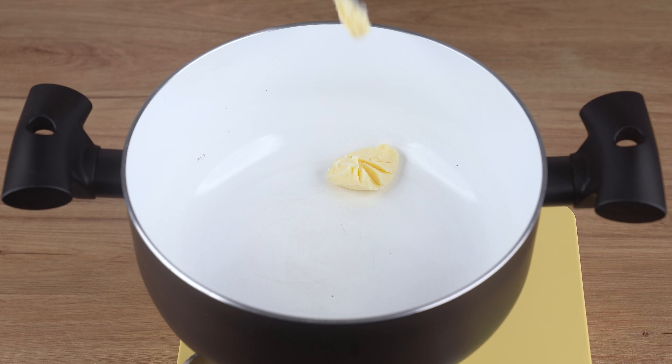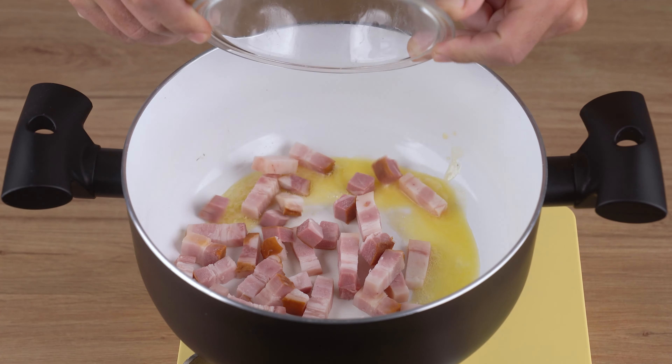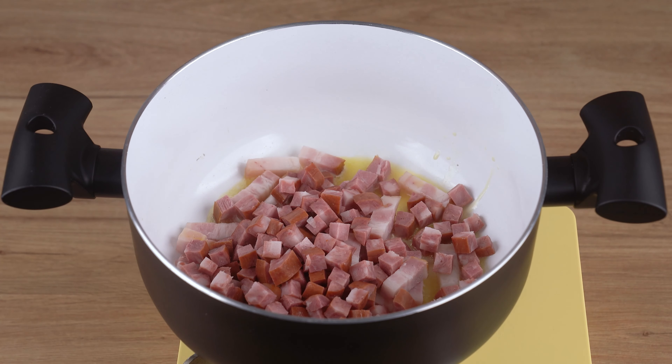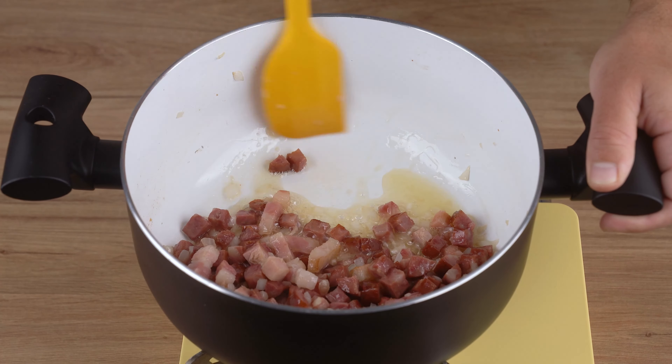In a large saucepan over medium-low heat, add one teaspoon of unsalted butter or margarine. Once melted, add 200 grams of bacon chopped into strips, one Calabrese sausage chopped into strips, and stir until golden brown.